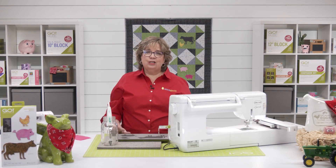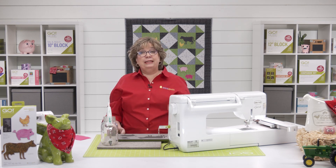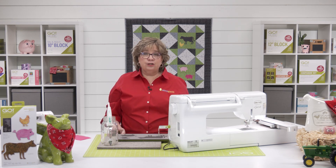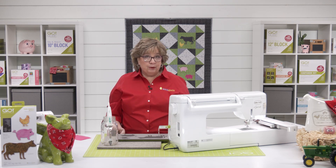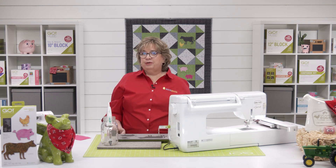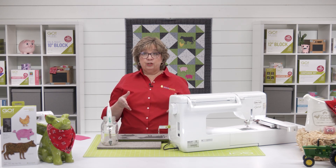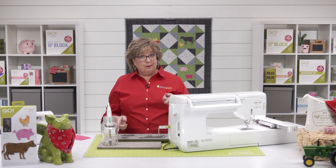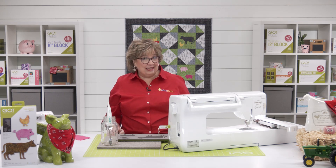Now to get started, you want to log into your account at AccuQuilt.com and download your free embroidery. Different embroidery machines will need different formats, so be sure you're working in the correct one for your embroidery machine. If you aren't sure what format your machine is, be sure to check the manual for your machine or check with your embroidery machine dealer. Once you've got your embroidery downloaded, you can save it to a flash drive, which I've already done.